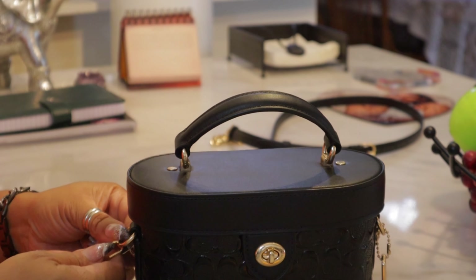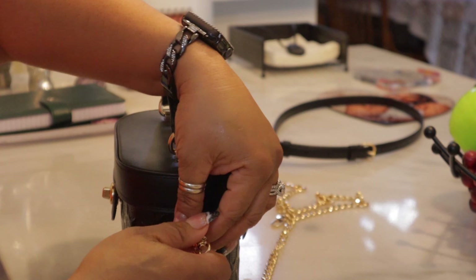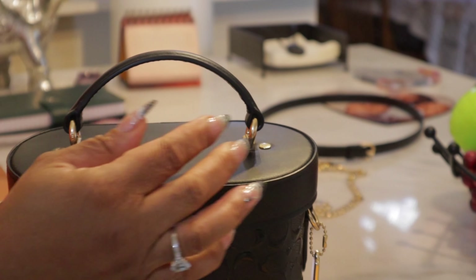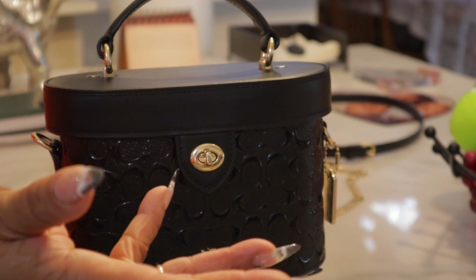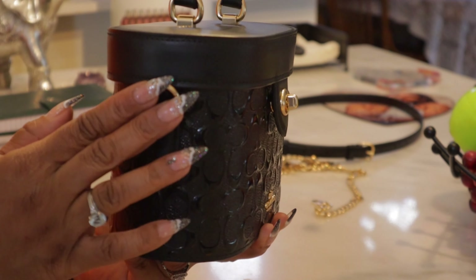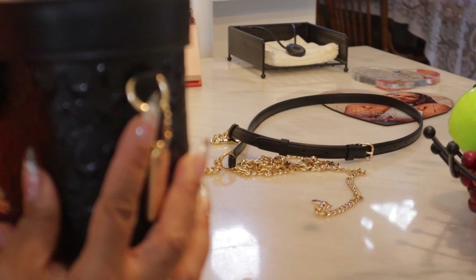You also have other options to change the look of the bag. If you wanted to, you could put a twilly on the handle and have it hang off on both sides. Or you could take a twilly and tie a bow on one side and let it hang, which would give it a different look. You could also hang a charm on the side — though yesterday at a funeral the gold chain and charm kept clacking and making noise, so I took it off. But you always have that option.